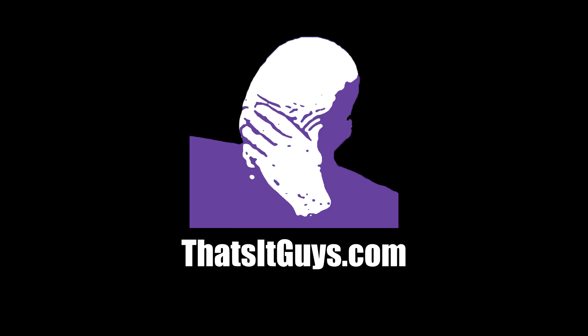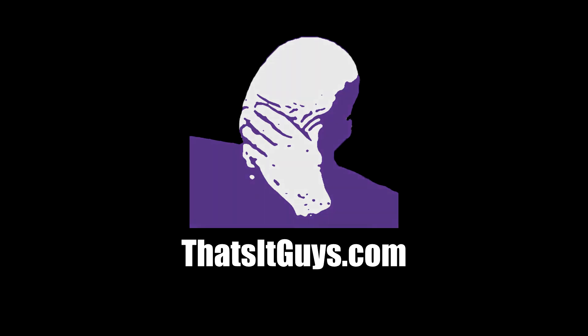Thank you guys for watching. If there are any other benchmarks you'd like to see, go ahead and comment below. I'll be putting up a full review of the XFX 7950 later this week. For more reviews, subscribe to our channel above and check out That'sItGuys.com.